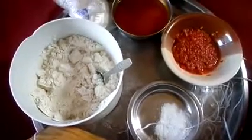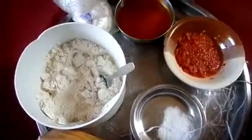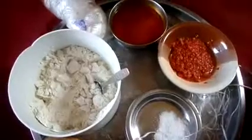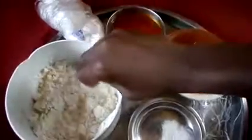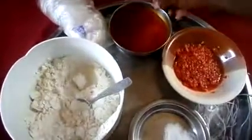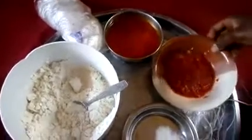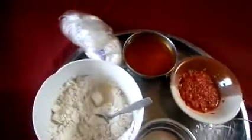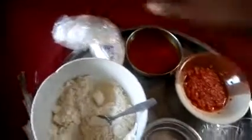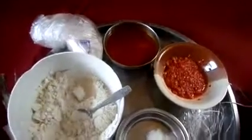Hello guys, welcome to Xavier's Kitchen. Today I'm going to be showing you how to make okpa. I'll quickly show you the ingredients I'll be using. I have my bambara nuts already grinded and sieved, my palm oil all the way from Enugu state, my pepper, my salt, my banana leaf and polythene for tying them. These are the very simple ingredients I use making my okpa and it always comes out superb, so sit back.